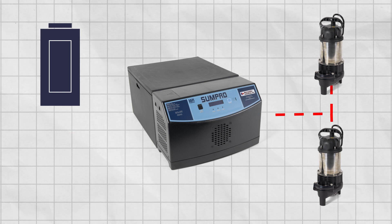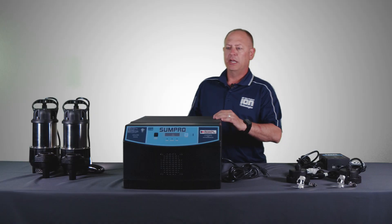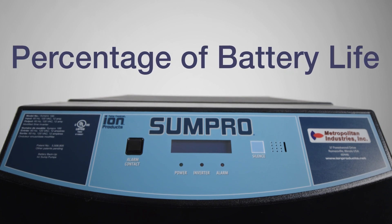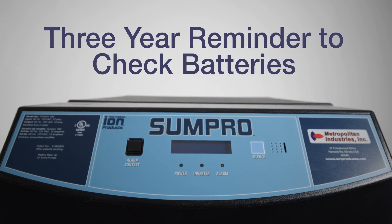What that means is, when you have power in your house the inverter is running off of AC. When you lose power, it actually takes the DC from the batteries and inverts it into AC, which can run any 115-volt SunPro sewage pump. It does have an LED screen on the front of it which will show you incoming voltage, outgoing voltage, your percentage of battery life, and when it's charging and depleting. It also has a three-year reminder to check your batteries.